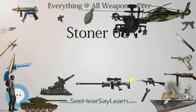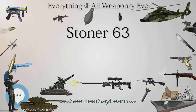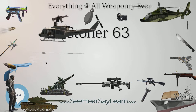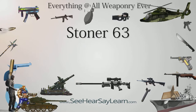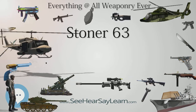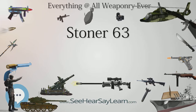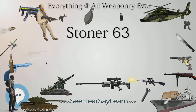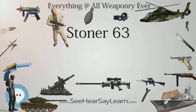The cartridge is then pushed out of its link and the empty link is discarded through the link ejection port, which is held closed by a spring-loaded dust cover. The Stoner 63/63A is chambered for the 5.56×45mm intermediate rifle cartridge. When in the belt-fed role, the weapon feeds from a disintegrating metallic-linked belt marked S-63BRW, which is a scaled-down version of the US M13 link developed for the M60 GPMG. The Stoner 63/63A will not work reliably with the later M27 link developed for the M249 SAW.